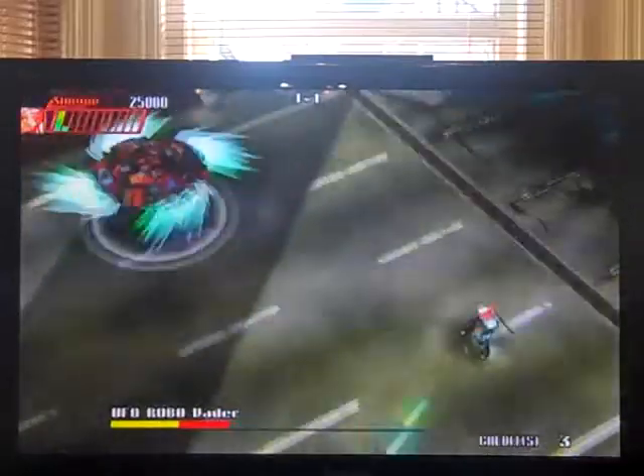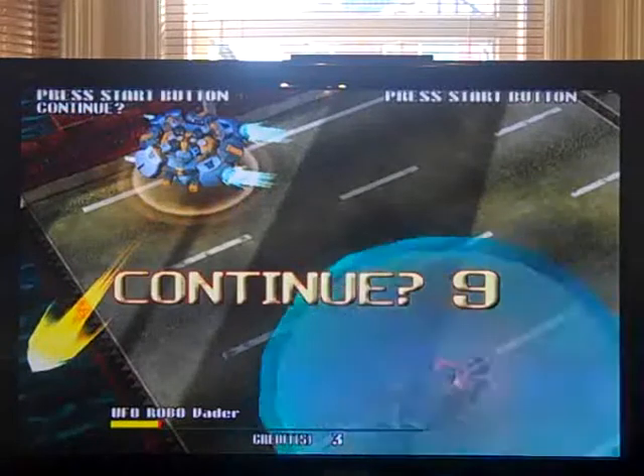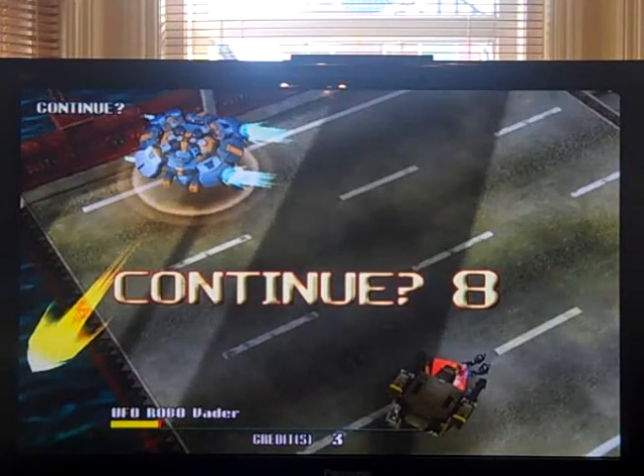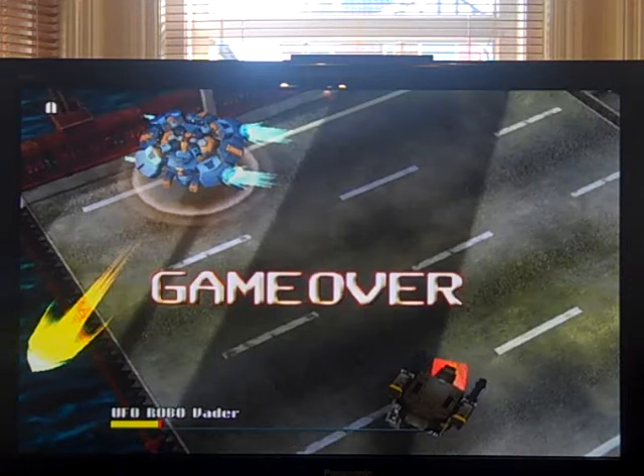By holding down the left trigger, provided you don't get killed, it seems that you can lock on. Like I said, it's been quite a while since I've played this, so I'll just try again.